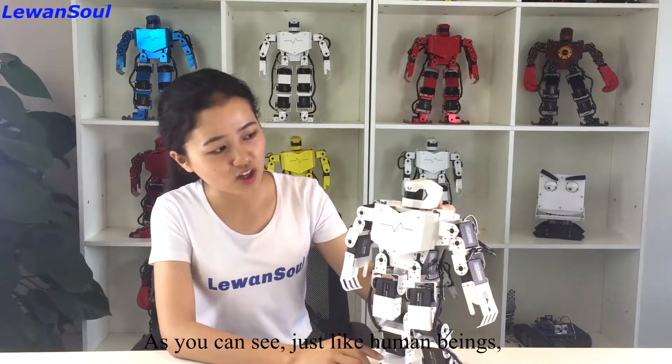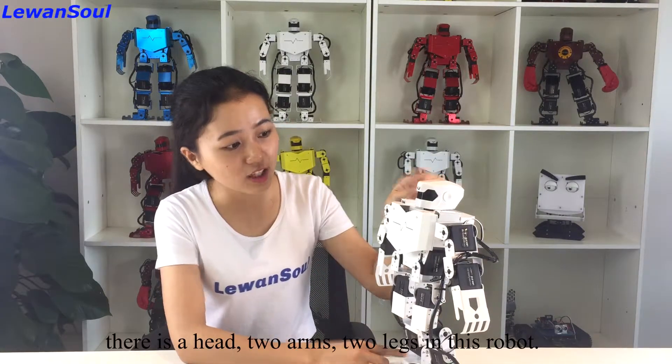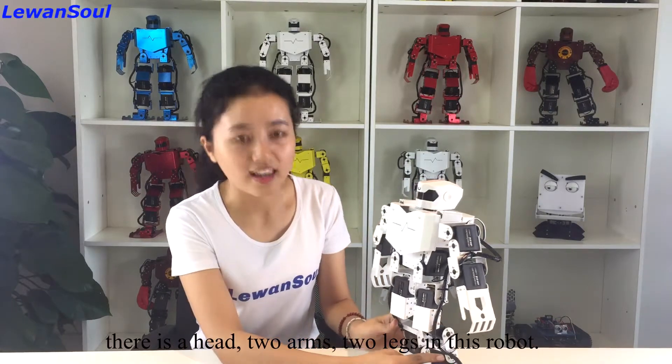As you can see, just like a human being, there are a head, two arms and two legs in this robot.